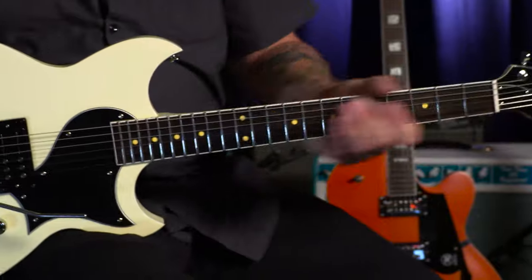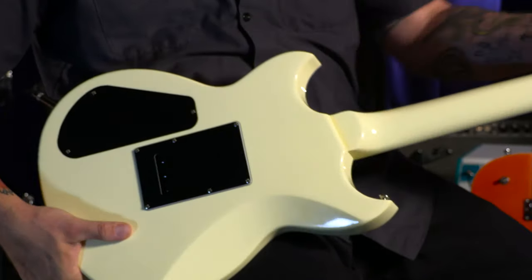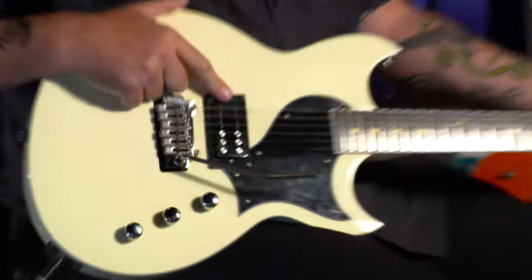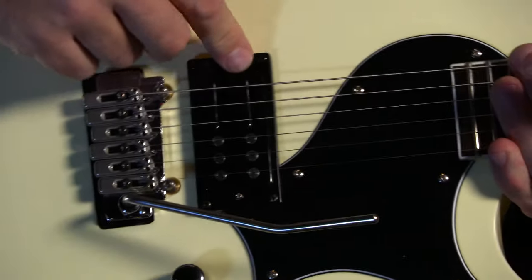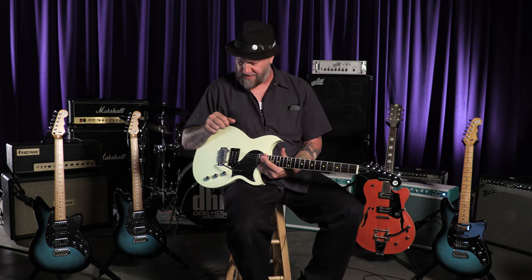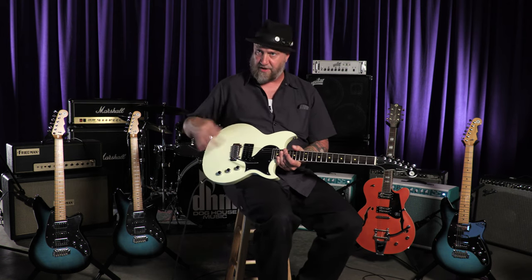Neat features on this guitar: we took the Reverend Sensei platform, put the inline-six headstock on it, similar to the Tricky Gomez. Yellow dot neck, of course. It is a set neck instrument, Korina body, locking tuners as on all Reverends. This is a Reverend Alnico Grande bridge pickup — a Rail Hammer Alnico Grande. In production, this guitar will come loaded with the Reeves Gabrels signature Rail Hammer pickup. Rail Hammer will be launching Reeves Gabrels pickups a little bit later this summer. And then of course the Wilkinson Trem, which is new for Reverend on this platform.